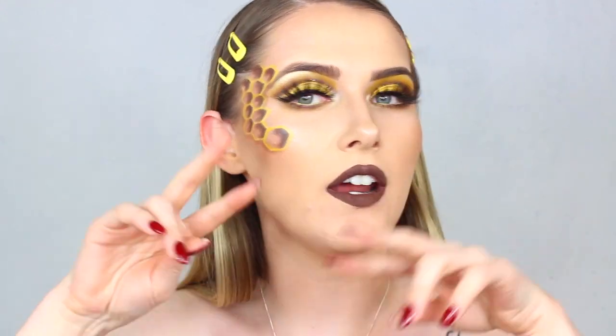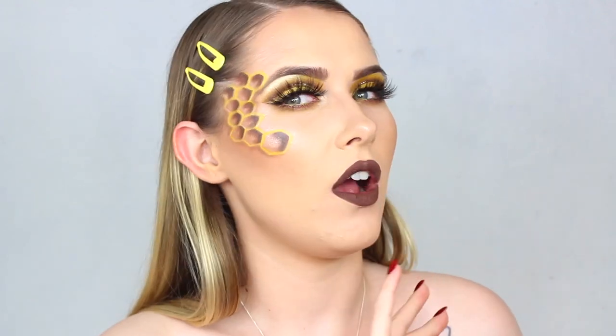Hi everyone and welcome back to my channel. If we haven't met before, my name is Shiv. Hello if you're coming back, then welcome. In today's video I am creating this sort of honey monster slash bee queen kind of Halloween makeup. I'm trying to switch up my Halloween content this year and make it a little bit more interesting rather than all of the generic looks.